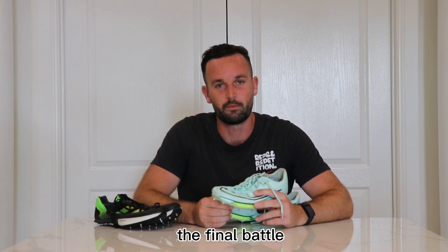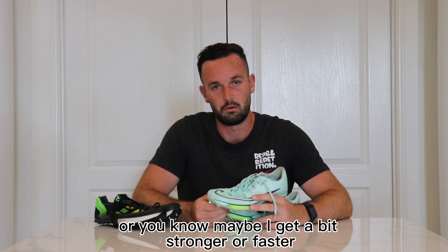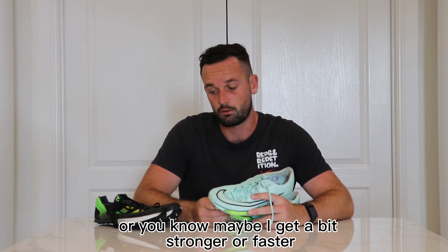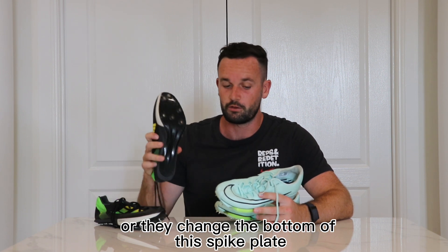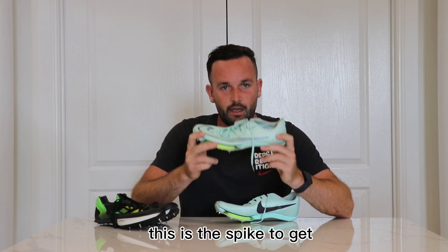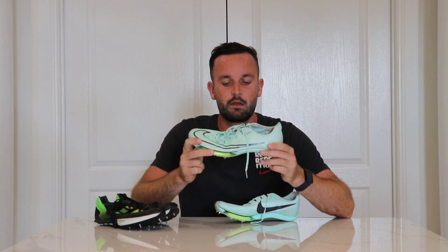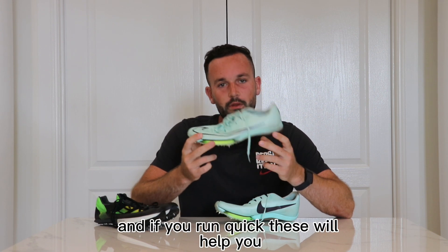So there we have it — the final battle. Until these either change technology, or maybe I get a bit stronger or faster, or they change the bottom of the SP2 spike plate, the Nike Max Fly is the spike to get. This is the spike to run fast in, the spike to have good technique in. And if you run quick, these will help you.